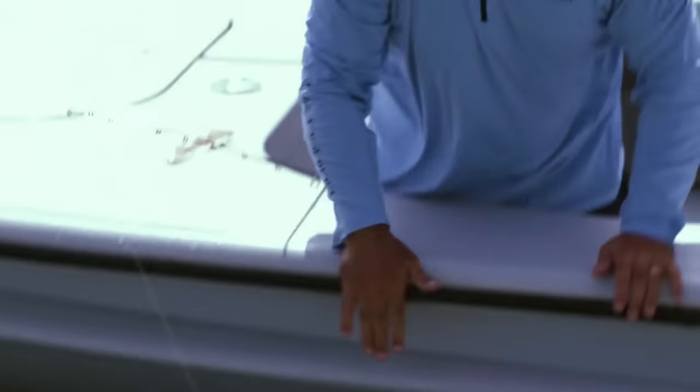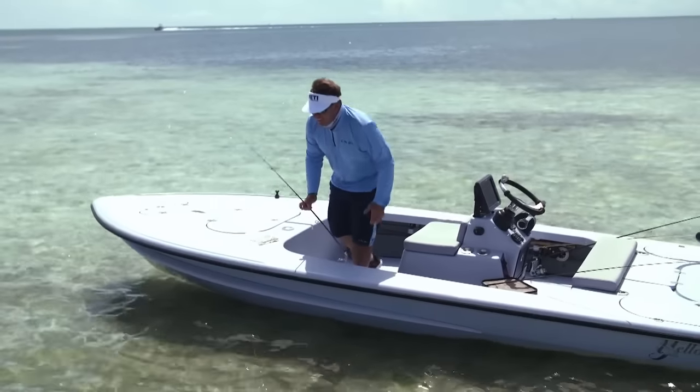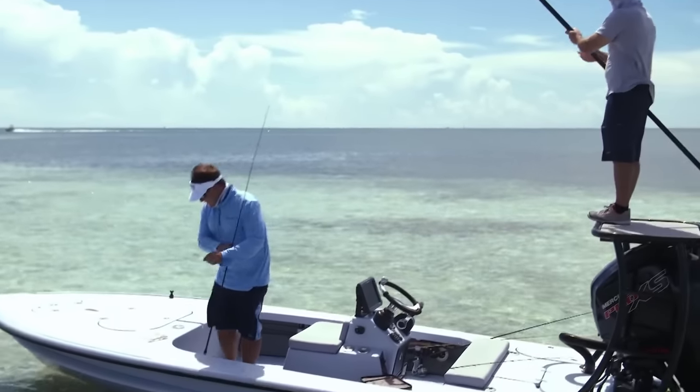Alright, there he goes. Let's see if we can find another one. Look at how he blends in there. His tail is so blue. That's cool.